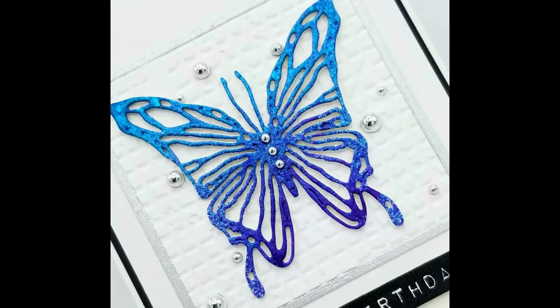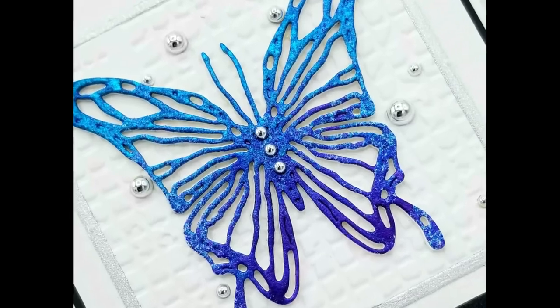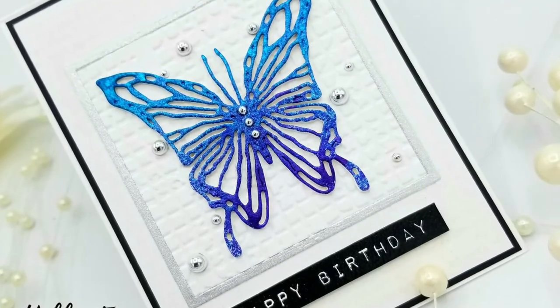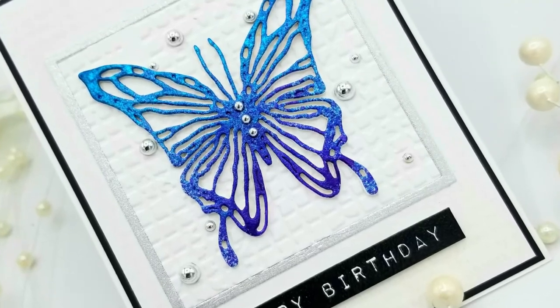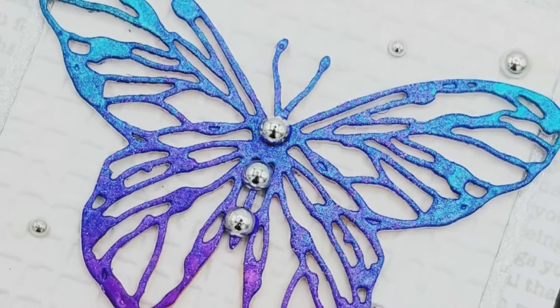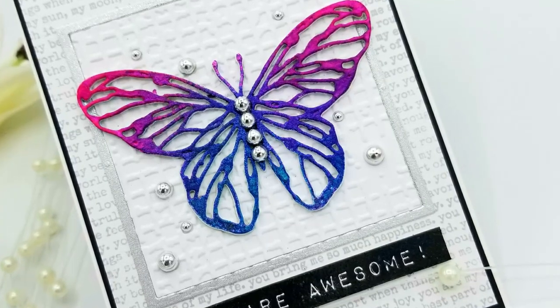In a moment you'll see a close-up of my card so you can see the shimmer. Look at that — it's just gorgeous. I hope you guys will consider liking and subscribing. If you like what you see, please leave a comment and subscribe for my thank-you giveaway. Stay safe, stay crafty, and I hope you all have a wonderful day. Thanks for stopping by — bye!